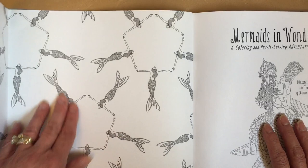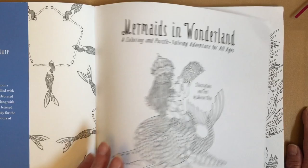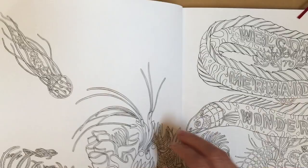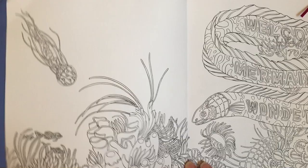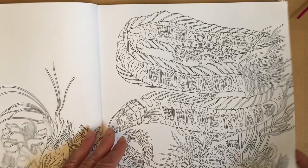Here is the inside of the front page - you can color this too. It's like a regular coloring paper cover sheet. This book is not perforated. It has nice bright white thick paper. It's not anything like watercolor paper but it's a good texture, nice and smooth.